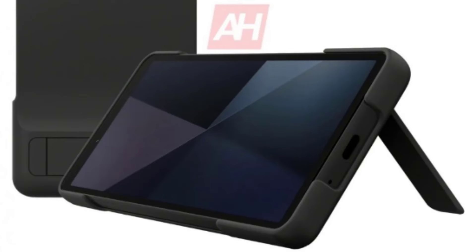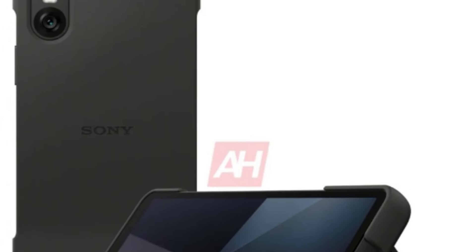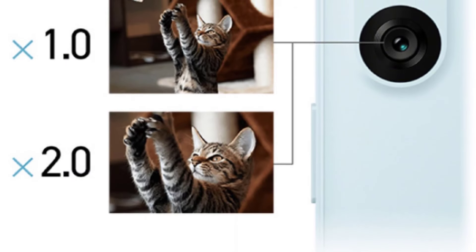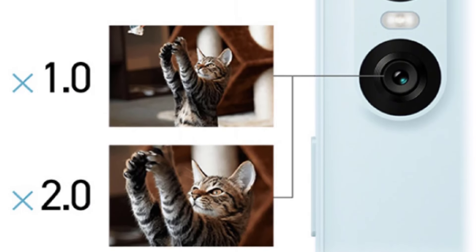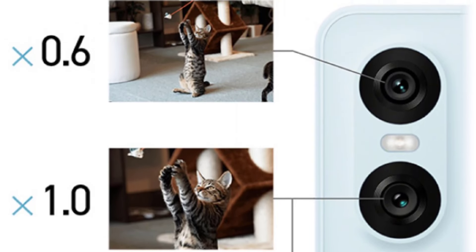Speaking of cameras, let's talk about the dual camera setup. While the previous model sported a telephoto lens, Sony has decided to ditch it in favor of an ultra-wide-angle lens and a primary unit with 2x zoom. This change might be a step backwards for some, but we're hoping Sony has something special planned to make up for it.